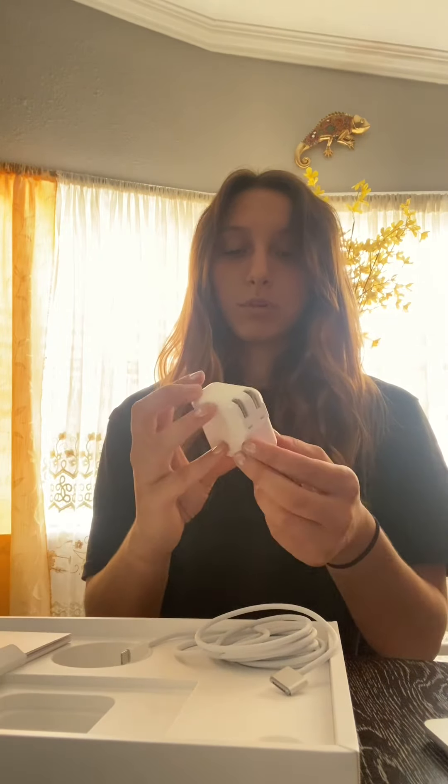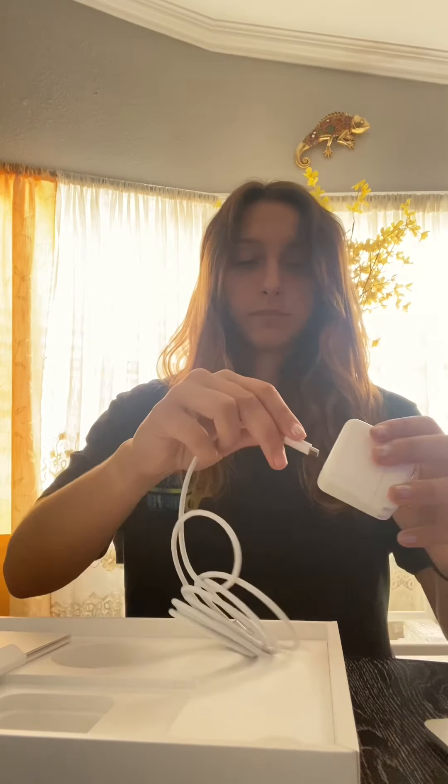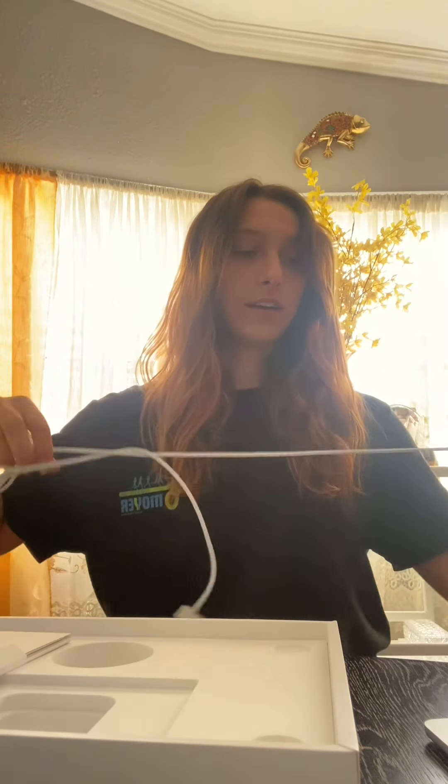Here's the wall port — big charging block. Take the wrapper off of this. And then plug the USB-C in here, and we plug the MacBook in and we should be good to go.